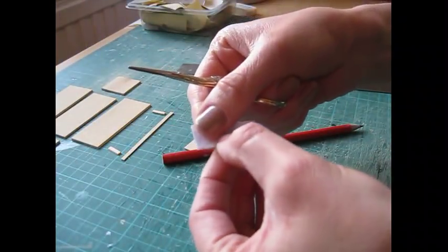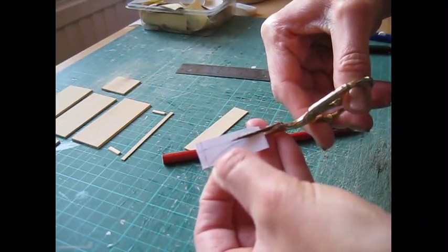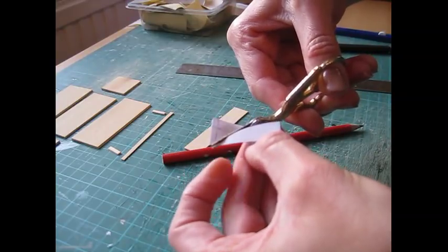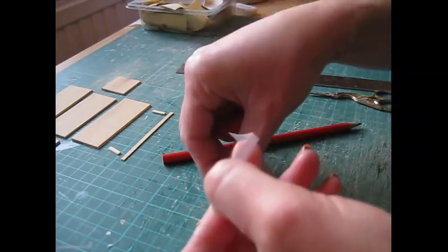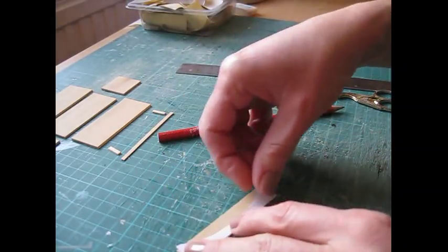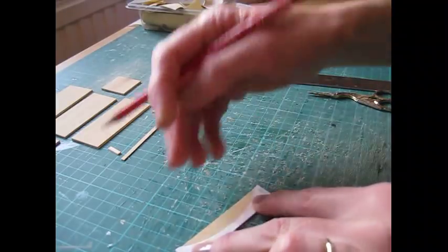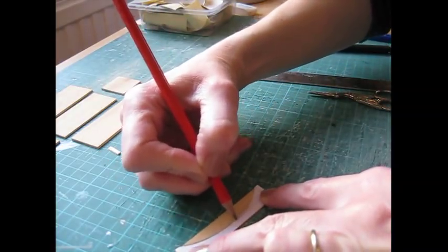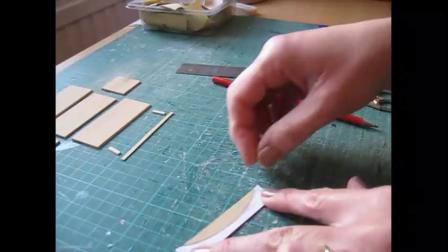Cut that bottom piece out, keeping those corners together, then open it out. We're going to copy that arch onto the bottom moulding — just turn the template upside down to make it easier to copy. Make sure it's straight on there and draw that on. Then keep that template to one side for now.